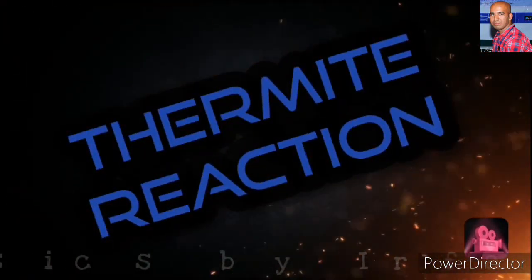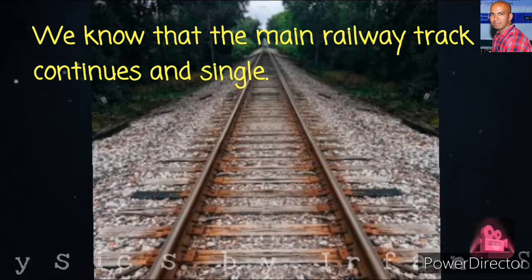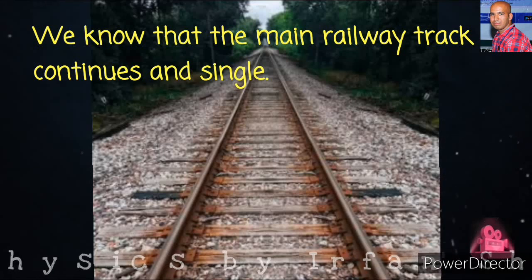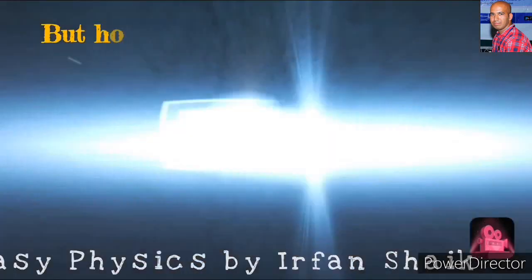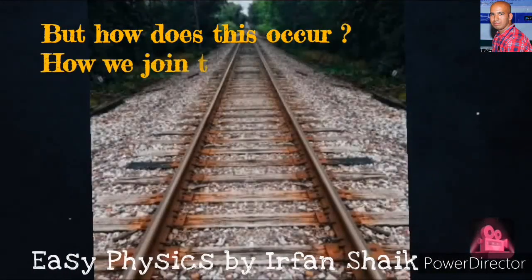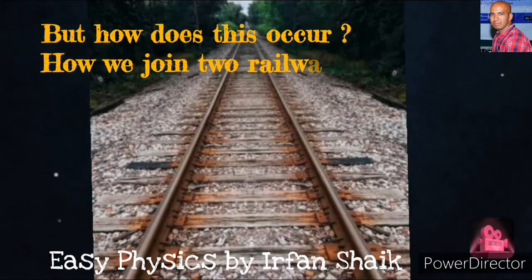Thermite reaction. We know that the main railway track is continuous and single. But how does this occur? And how do we join two railway tracks? Let us try to know.